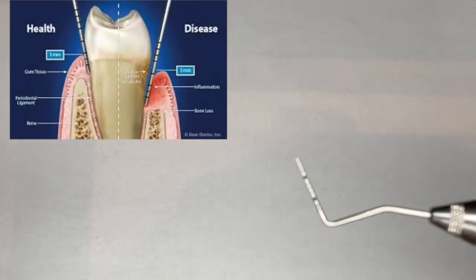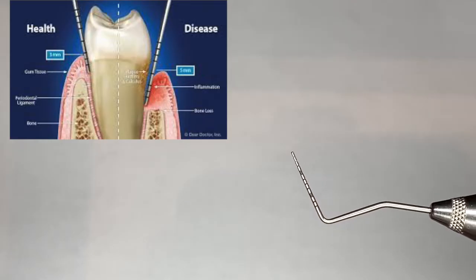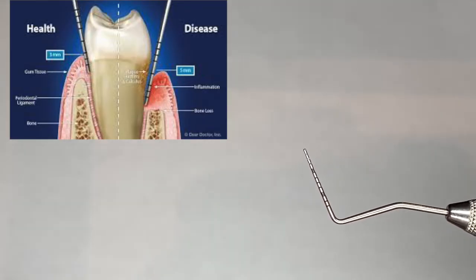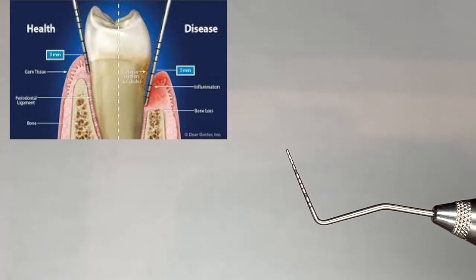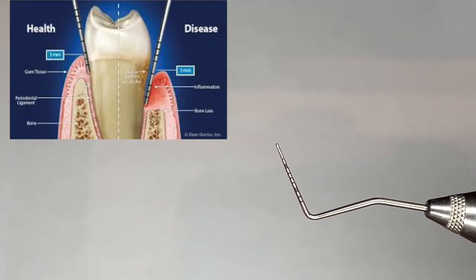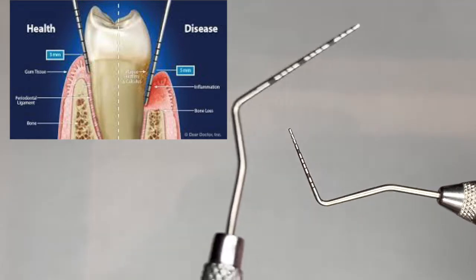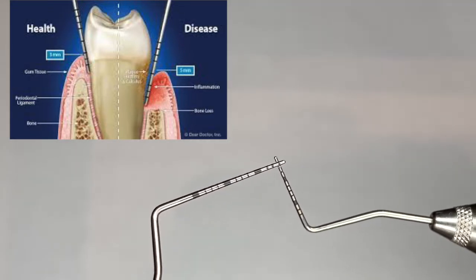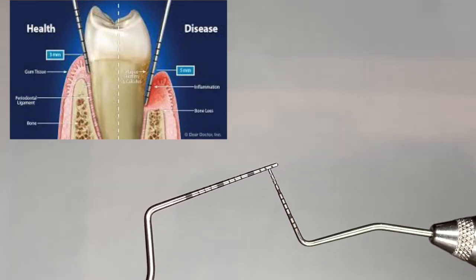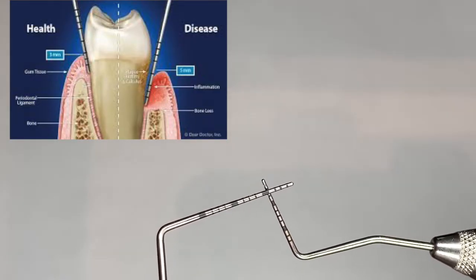When doing periodontal probing, you will obviously use a probe. This is a Williams probe, and you can see from the markings on the end of the probe, each line represents a millimeter reading. So that would be one millimeter, two millimeters, three millimeters, four to five millimeters.